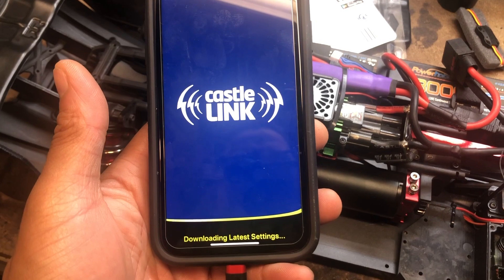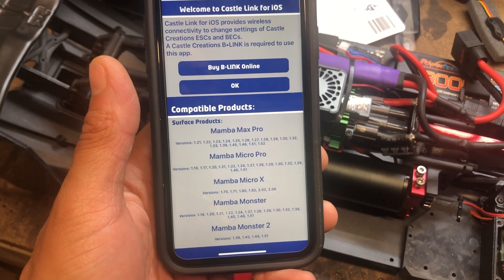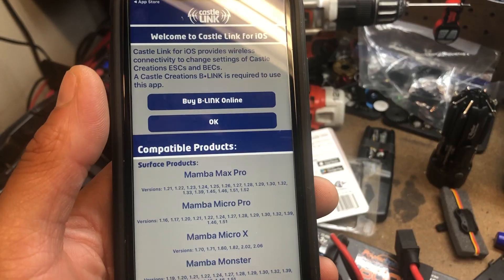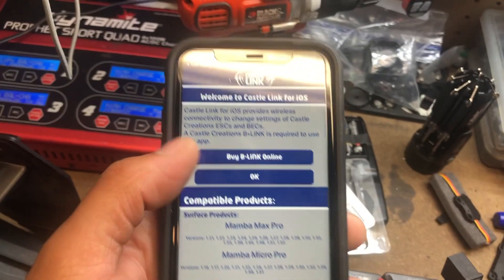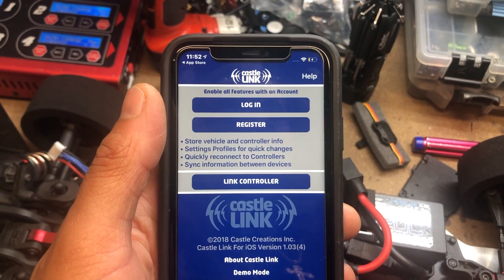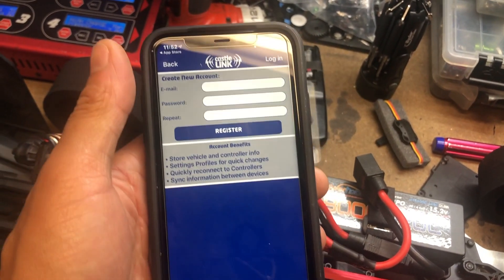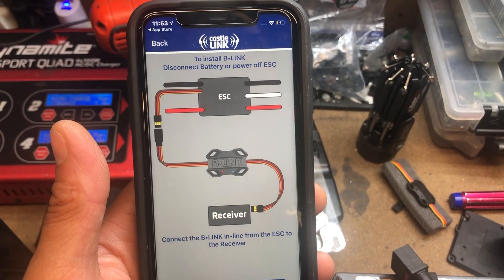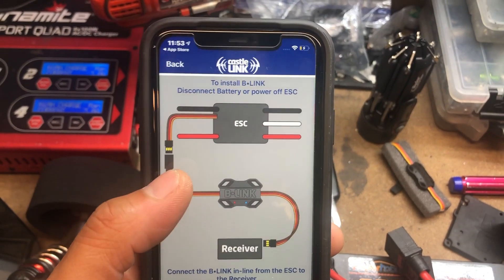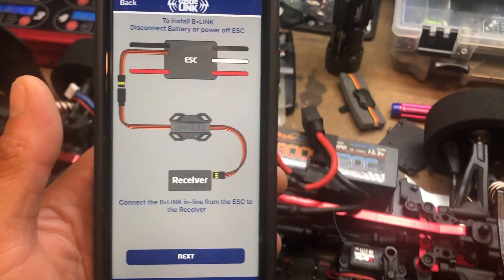There you go. Let me dive deeper into it. Okay, since I already have one, I'm about to buy one online — I already have one — hit okay. I guess I need to register. Let me set my registration up and be right back. Okay, after you register, the next step is: plug the ESC into the Beat Link, and then the Beat Link to the receiver. Then you hit next.